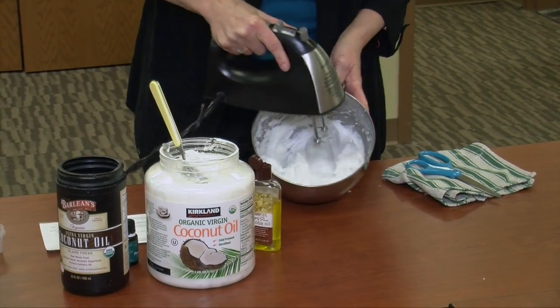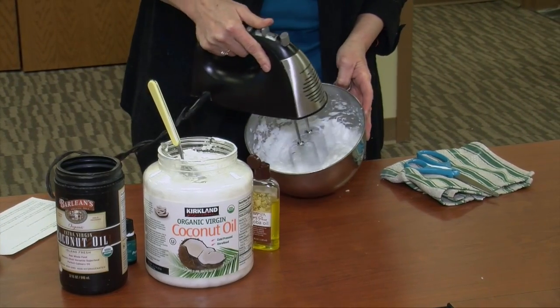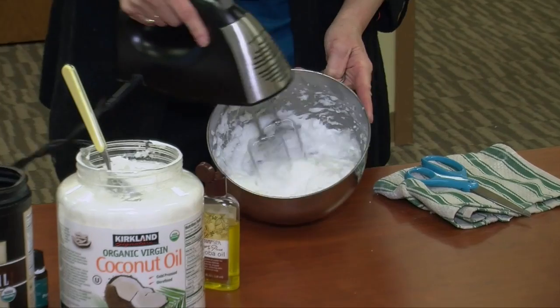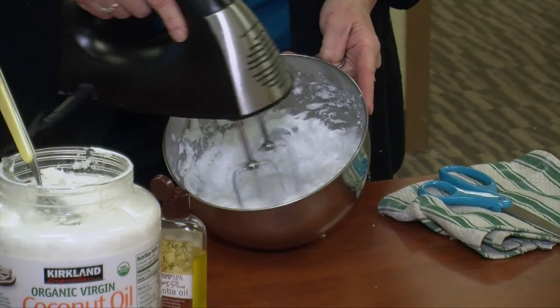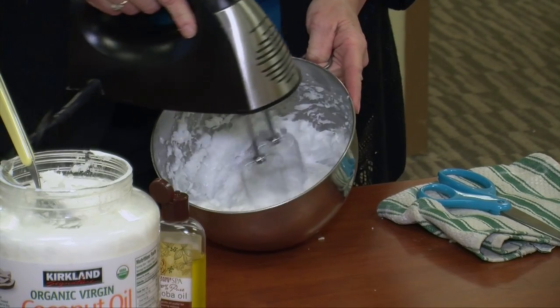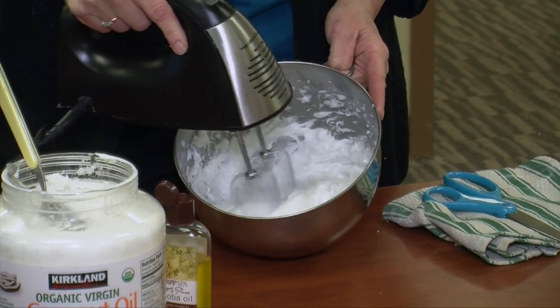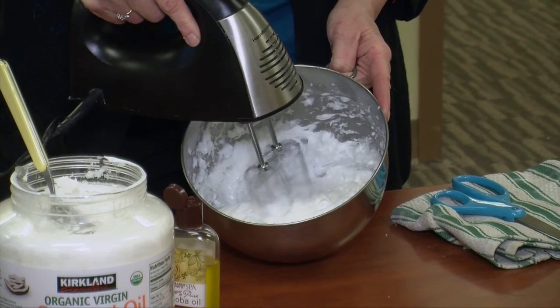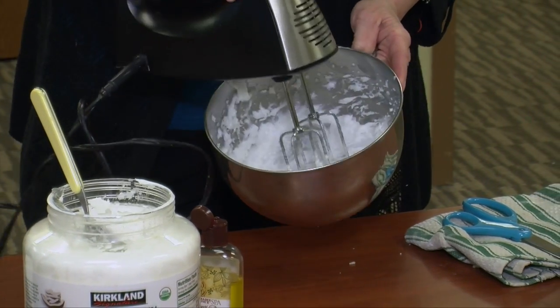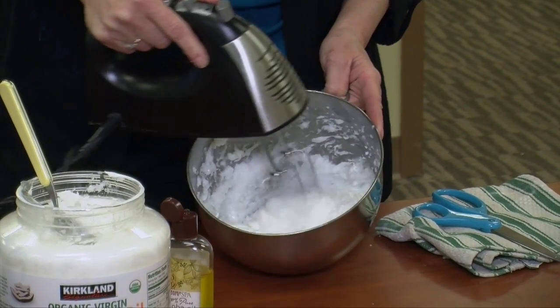What you're doing is getting it to a consistency kind of like whipped, like a thick pudding. Think about what consistency you want for a moisturizer — that's what you're going to work toward. Get the lumps out, and you kind of want to be able to make peaks. It's peaking pretty good, and it smells really good.